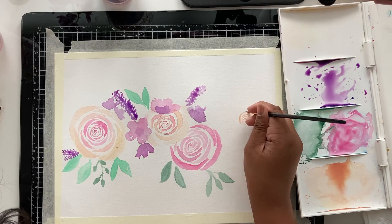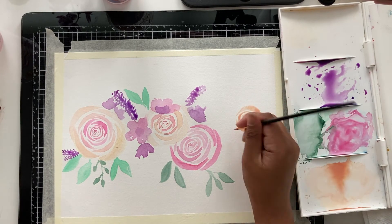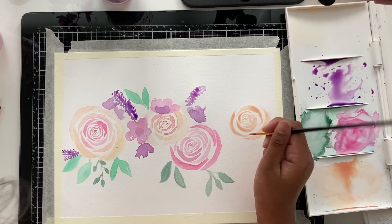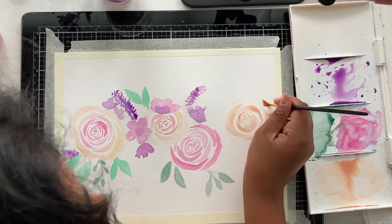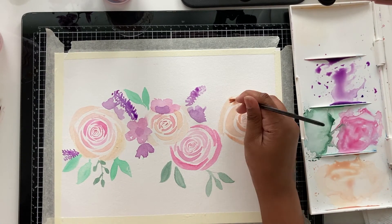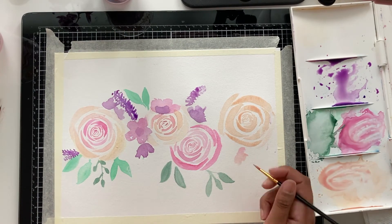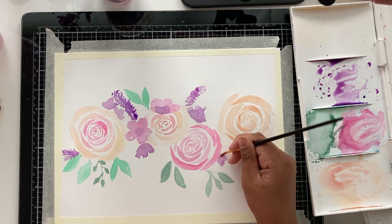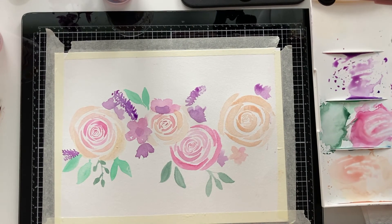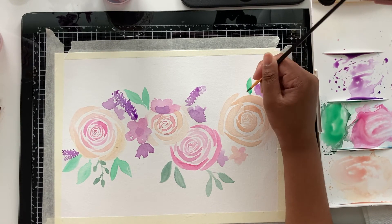I'm going to add one last rose to the right and then after that I'm going to fill in everywhere where I think there should be more flowers and leaves. Wherever there's not enough space, you can go back in and add them wherever you think you should — it's your choice. It's just loose and wherever you feel like there's space, just add some flowers there.